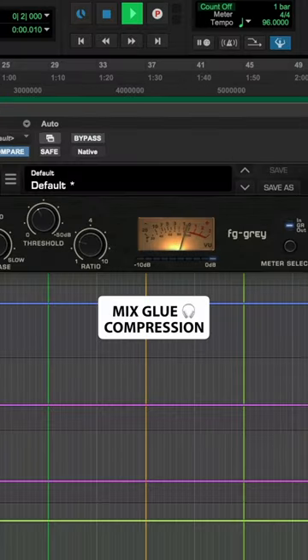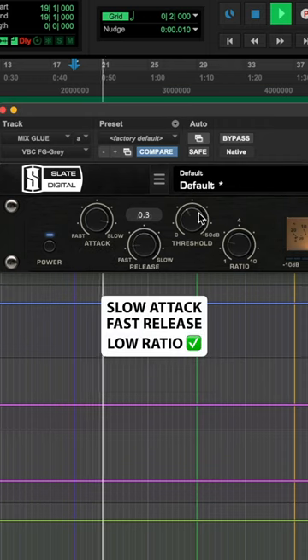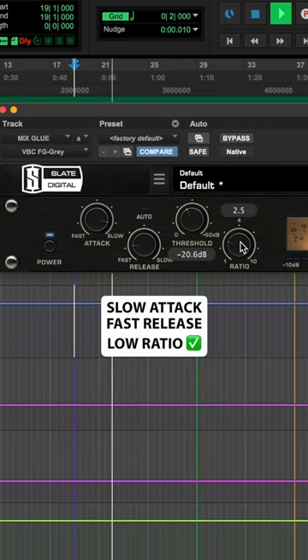The second effect I add before mastering is mix glue. I add a slow attack, fast release, and low ratio.